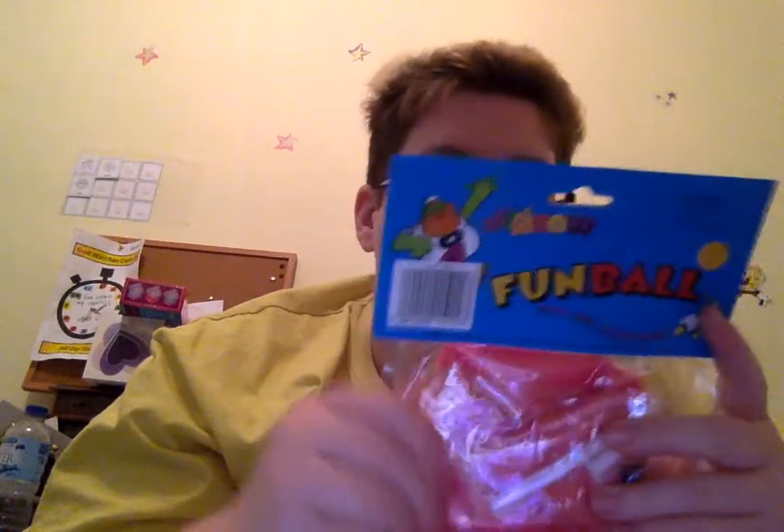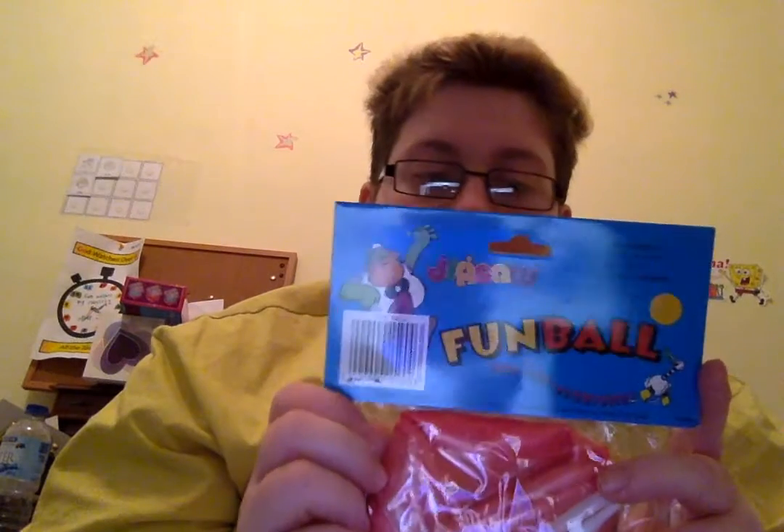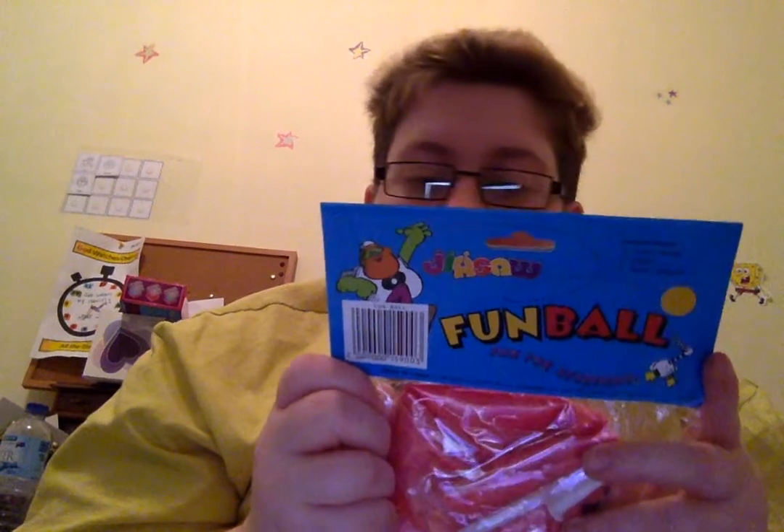You blow it up I guess. It says: squeeze me, pinch me, throw me. This soft, easy to catch ball is ideal for indoor and outdoor play. Ages 3 to adult. Cool. So that's the first prize.